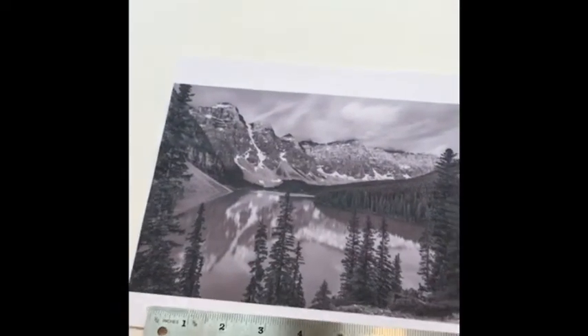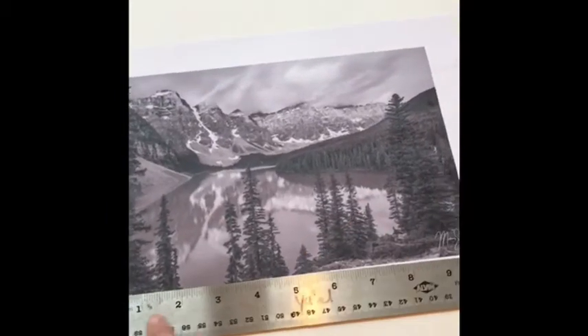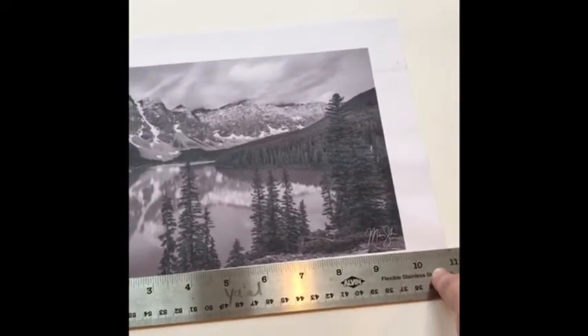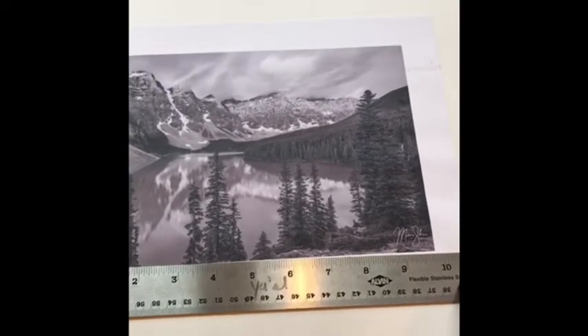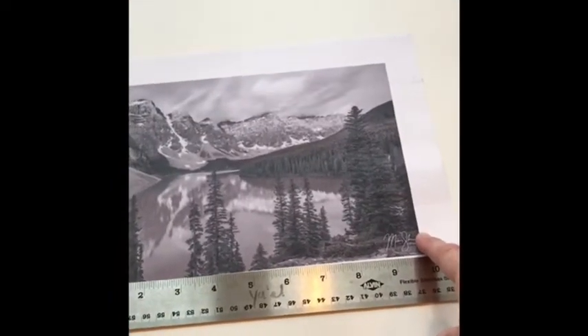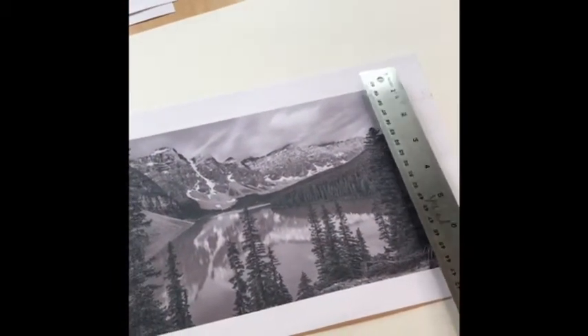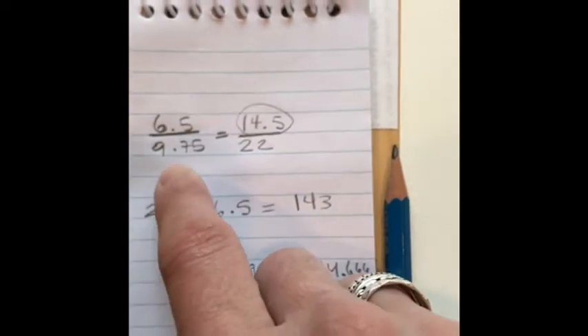When I look at this, I'm going to measure the drawing I picked. You'll pick one of these photographs to work from. I took the measurement across — it was 9.75 inches, the image itself, not the paper. Then the height came to 6.5 inches. What I did is put the height over the width.